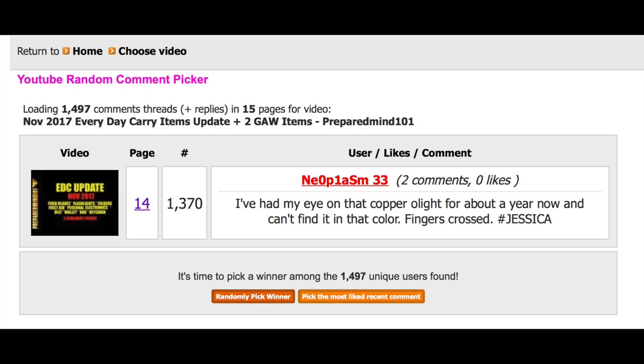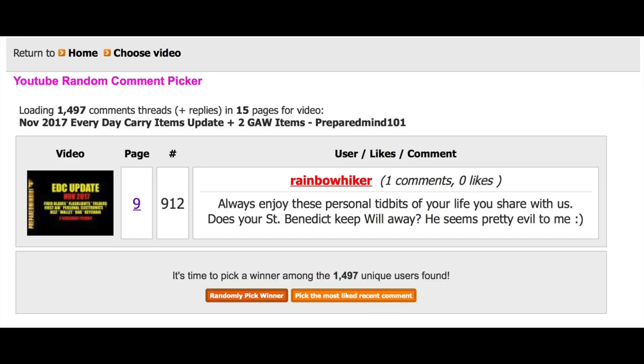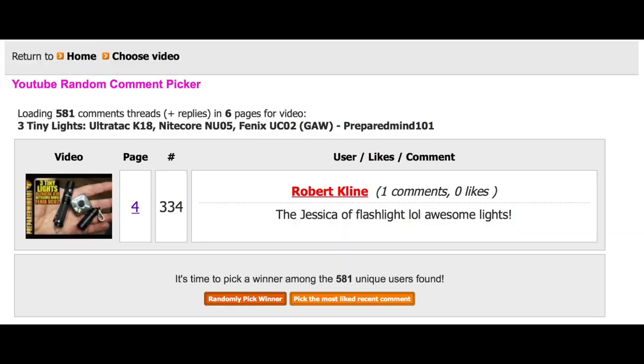You guys want to know who won the giveaway? First was the Olight SR Mini - the copper one - and the winner of that is this person right here. Congratulations, you don't have to be afraid of the dark anymore! The second one was the Cold Steel Fin Wolf knife, and the winner of that is this person right here. Before you go playing with it, definitely build one of these bleed kits. The last one was from the three mini flashlights video - the small Ultra Tech flashlight provided by Going Gear - and the winner of that is this person. You also do not have to be afraid of the dark anymore.